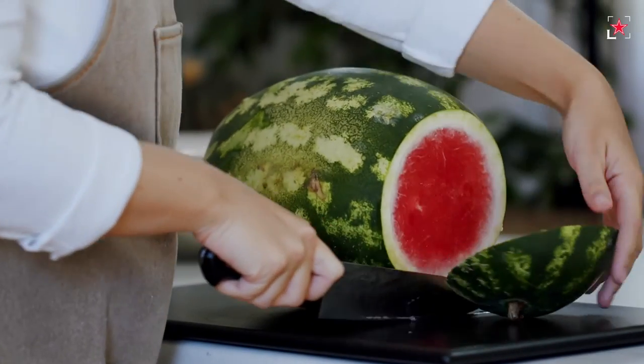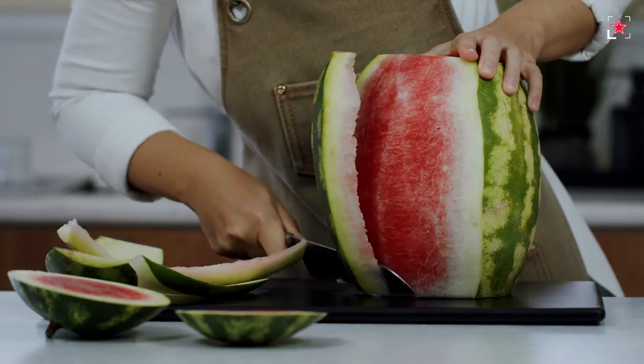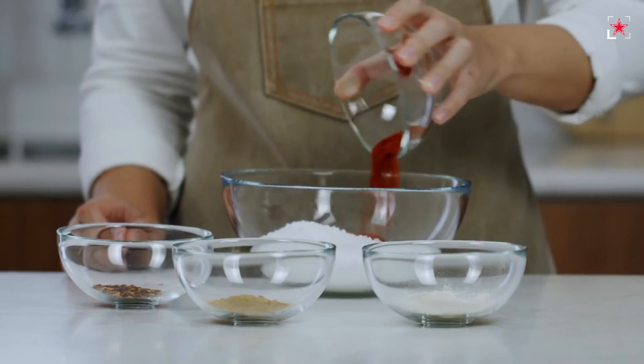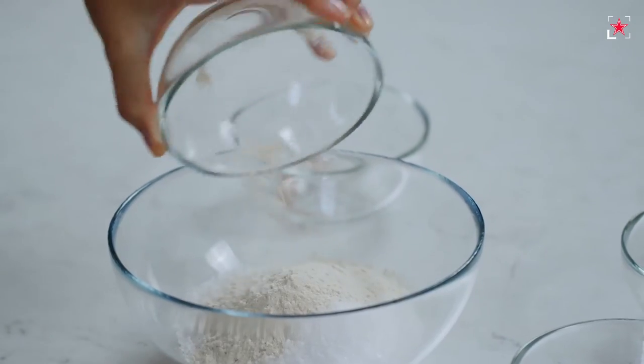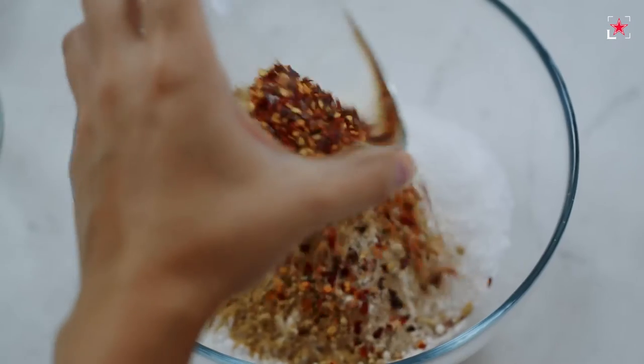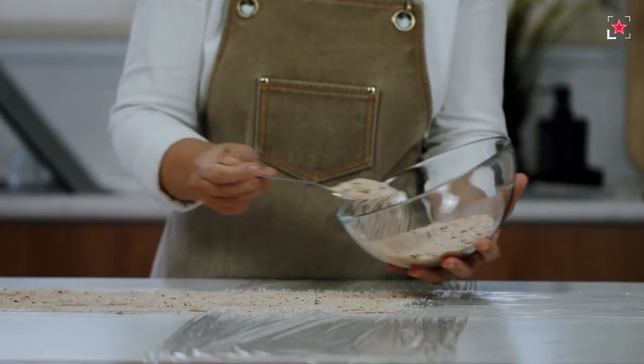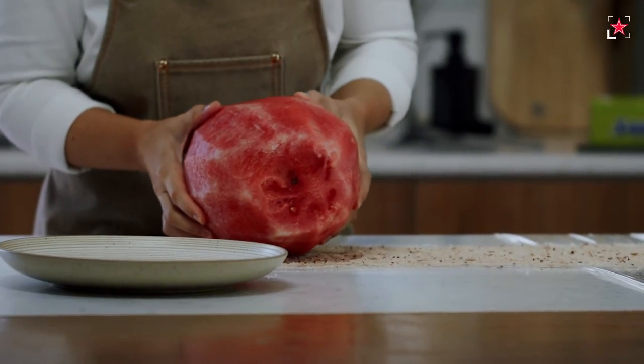In the first watermelon recipe, we'll need to cure our very watery watermelon to get rid of all the extra liquids. First, you'll need to cut the rind of the watermelon and prepare a standard cure mixture with the addition of spices: just mix together kosher salt, smoked paprika, onion powder, ginger powder, and chili flakes. Then cover the watermelon with the curing mixture and rub it up.